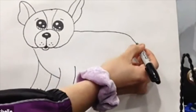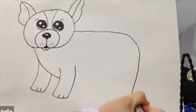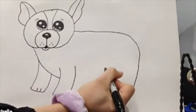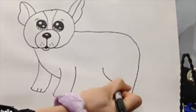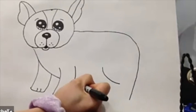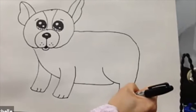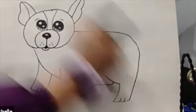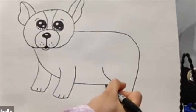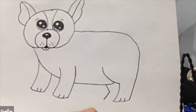Now for the back legs — continue from the line here all the way down, parallel to the front leg, stop there, and make a curved line from here. Connect it to the belly just like this. Another line down here, connect them together, then draw dual lines at the bottom. One more leg at the back — kind of like an arrow shape right here — connect them and draw two lines.